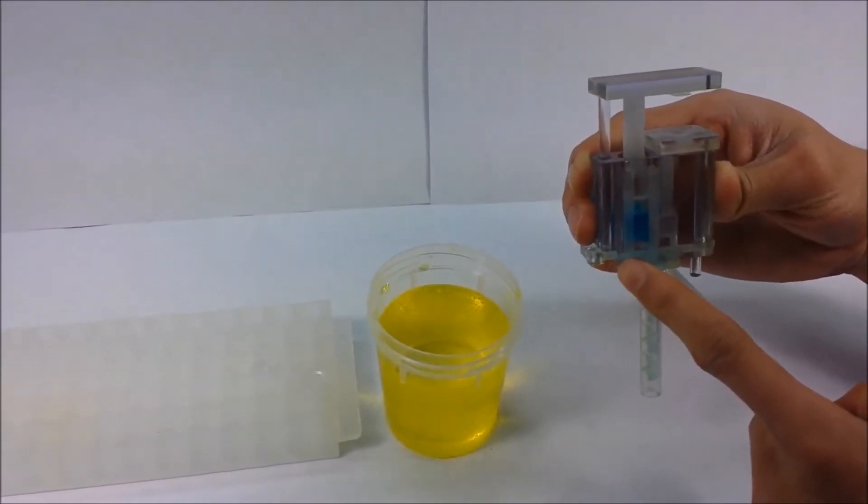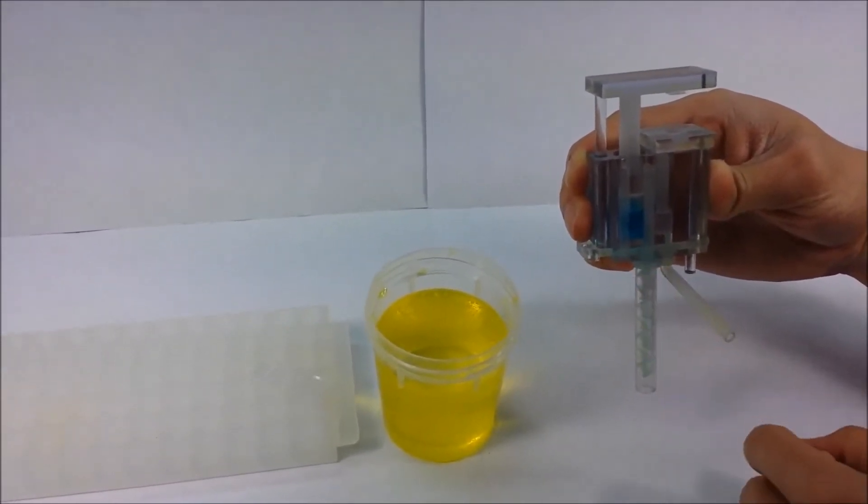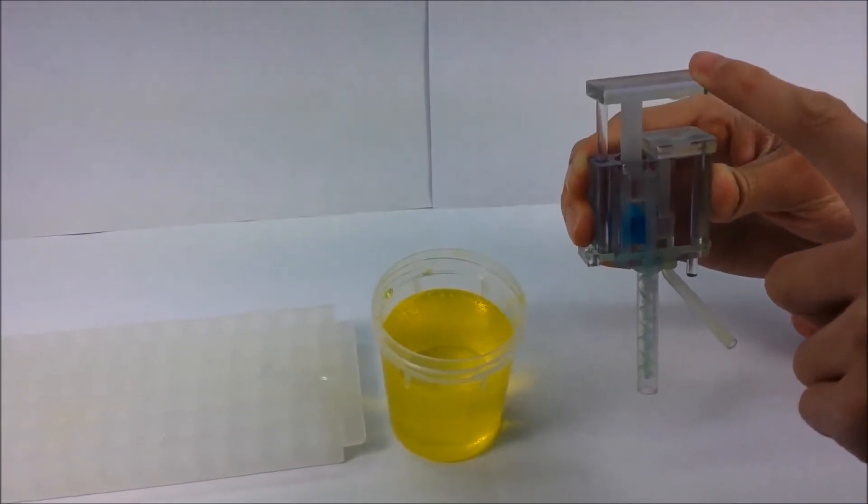Second, slide the valve. Third, eject the mix solution by pushing down on the top plunger.